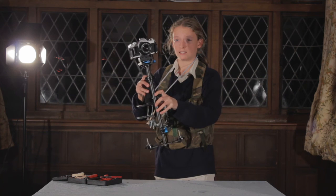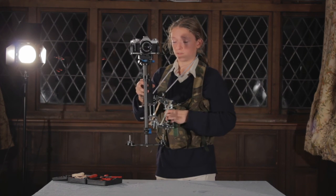I just went out and made a little test with this, so we'll end the video on that.